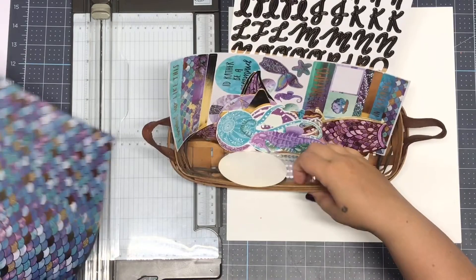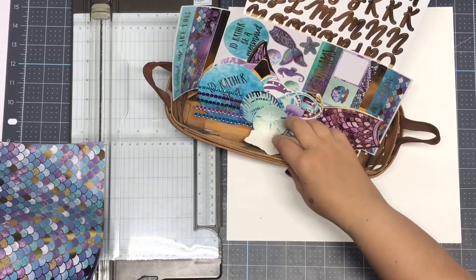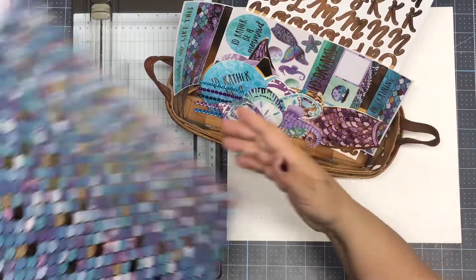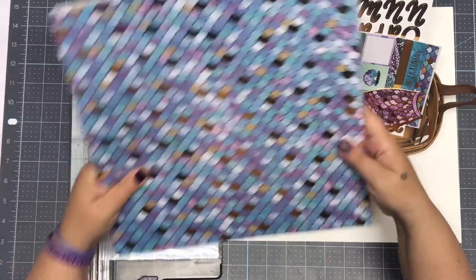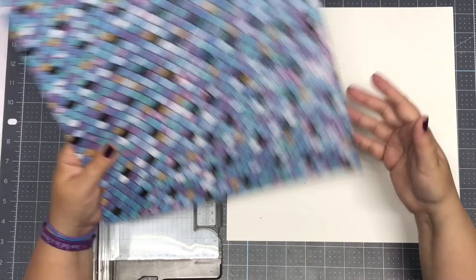I have a video up showing everything that you get with this pack, but what I'm doing is making as many projects as I can out of it that I would use. So basically I'm showing you just how much you can make with this kit, and for the price it really can't be beat.